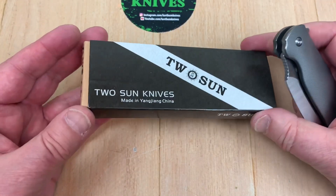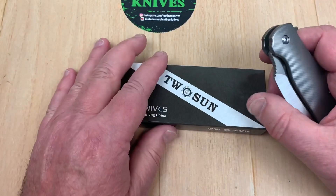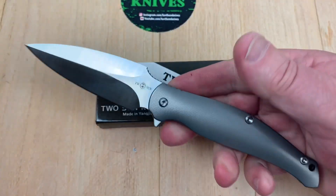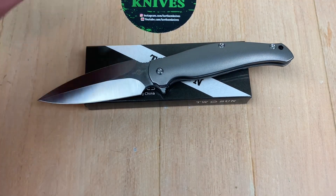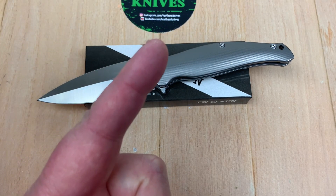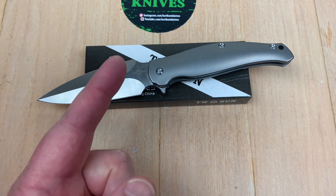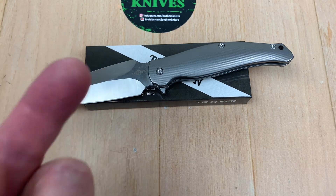It comes in a nice solid mahogany presentation case. They spend their money on the knife and not on the box — that's fine with me. I like it real good. We love them knives. Why don't you guys subscribe to this channel? It does help out a lot. Stay sharp.